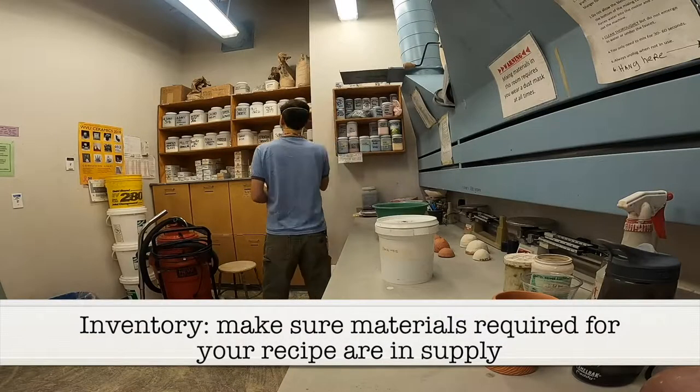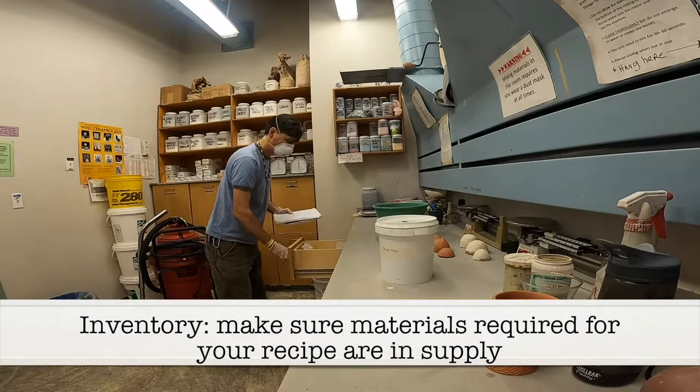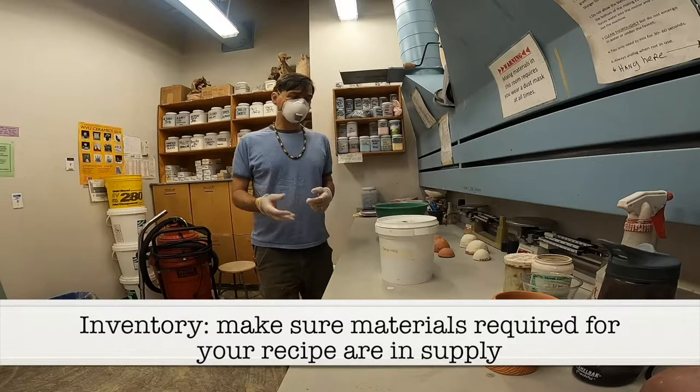I'm not really taking inventory — I'm just pretending to look like I'm taking inventory. I'm going to get all the dry materials that I need.